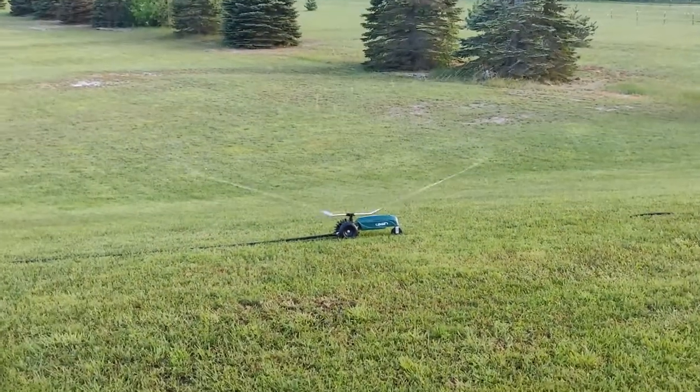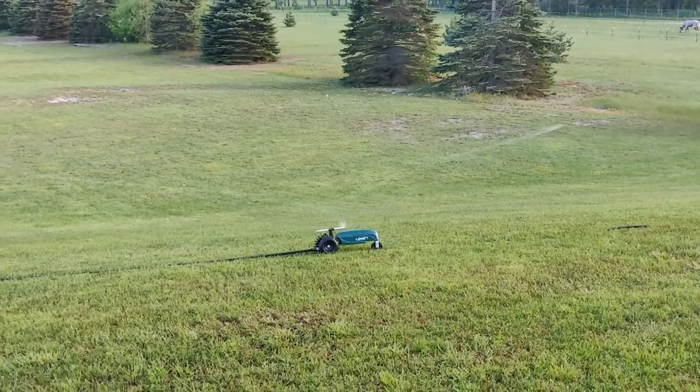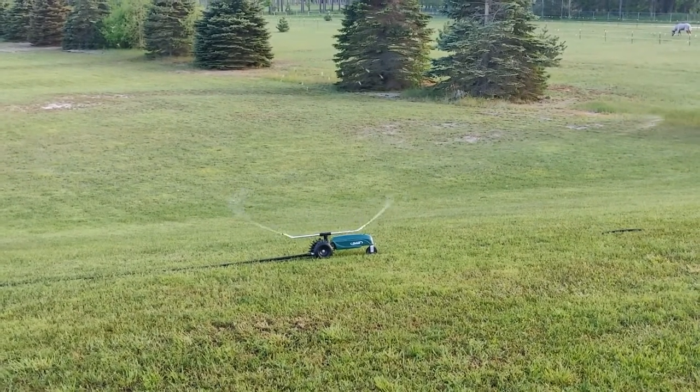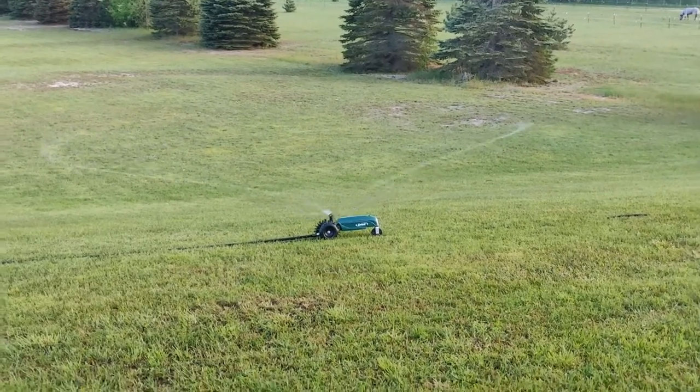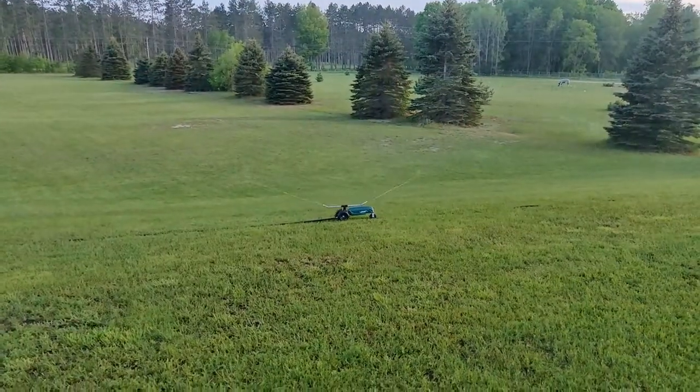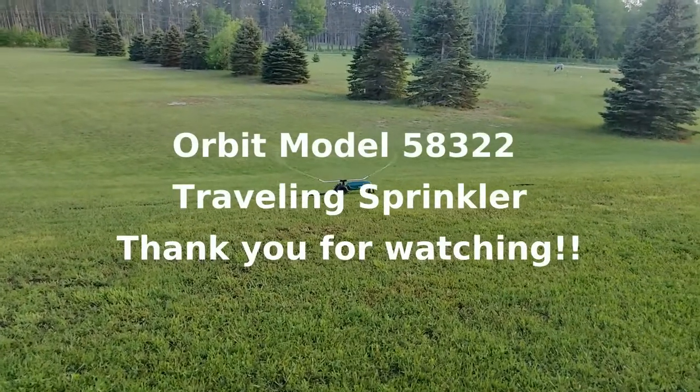If you're thinking about getting a good sprinkler, the other thing about this sprinkler is it shuts itself off — there's a ramp, and there are a lot of other videos about that. So you can just set it and forget it, and I'd recommend it to anybody. Thank you for watching.